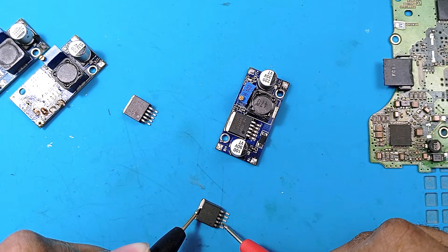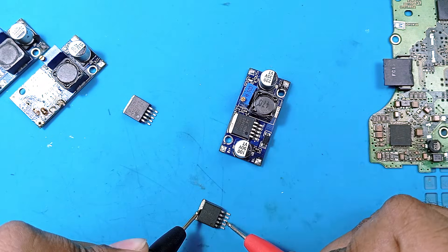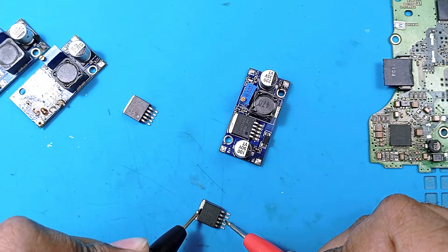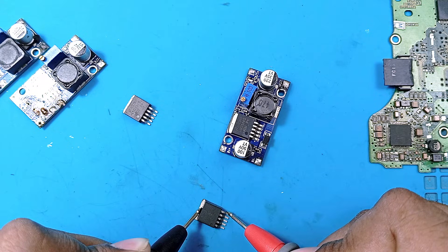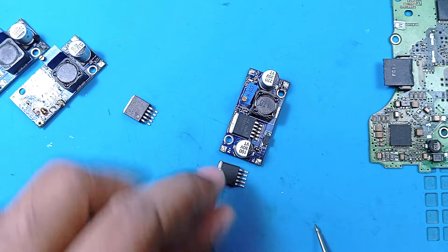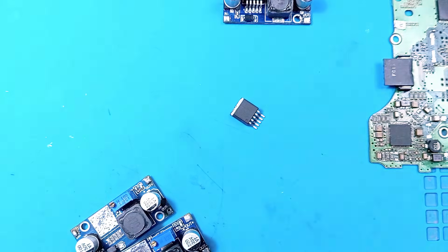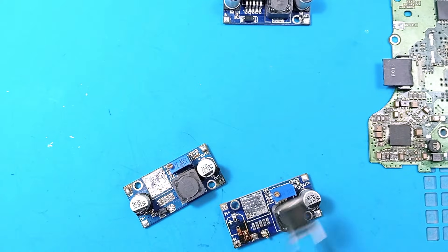Checking the second suspect chip: pin one not short, pin two is 1500 ohms — almost the same as the good one. Pin three is short, same as the good one. Pin four not short. Pin five is short, same as the good one. We can say this chip is good.